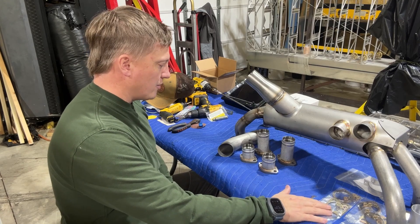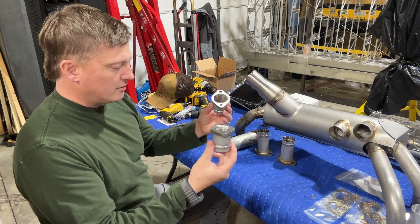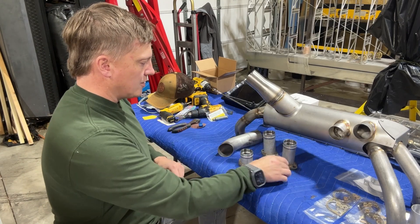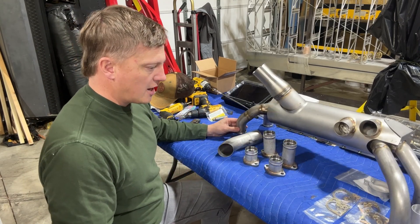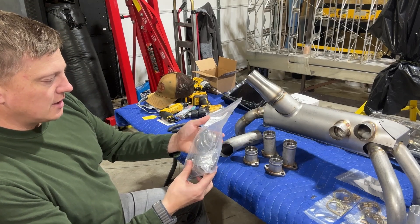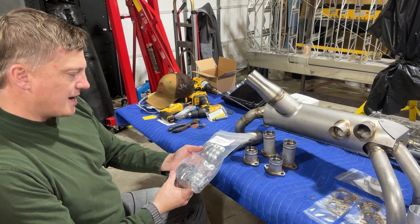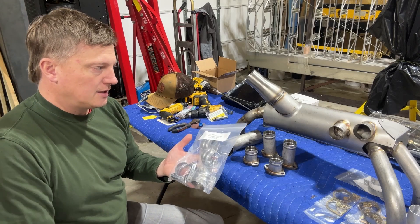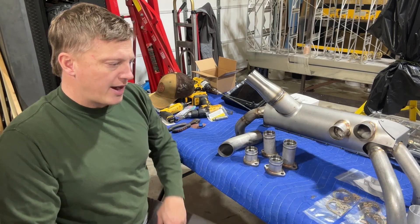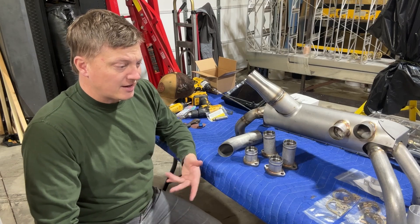What you're getting is pretty complete — it even includes a little baggie with new no-blow gaskets and Lycoming hardware. You get your four stack risers that go on, and then the exhaust butts up to those using these clamps and just bolts and nuts. That's kind of nice.